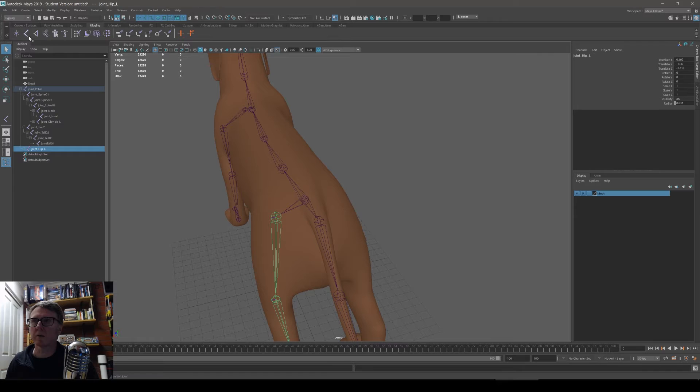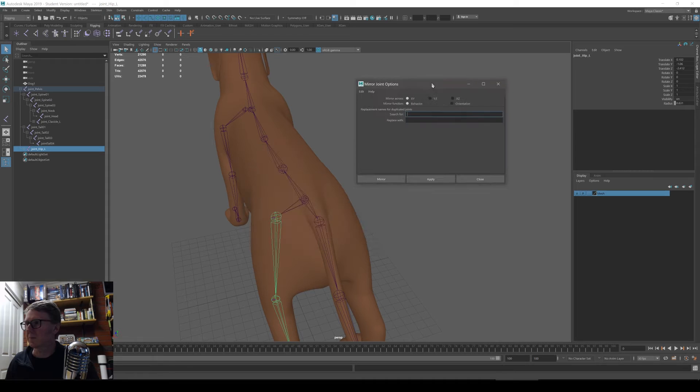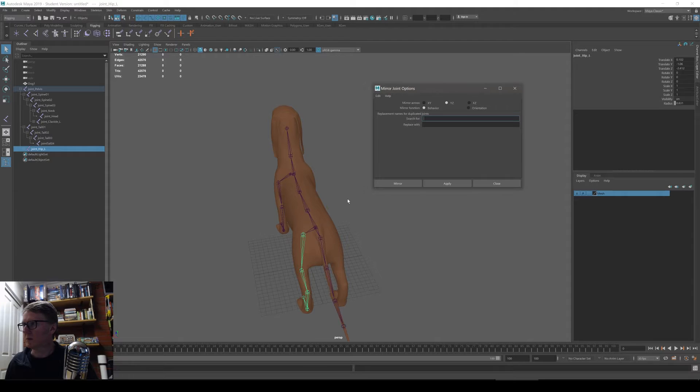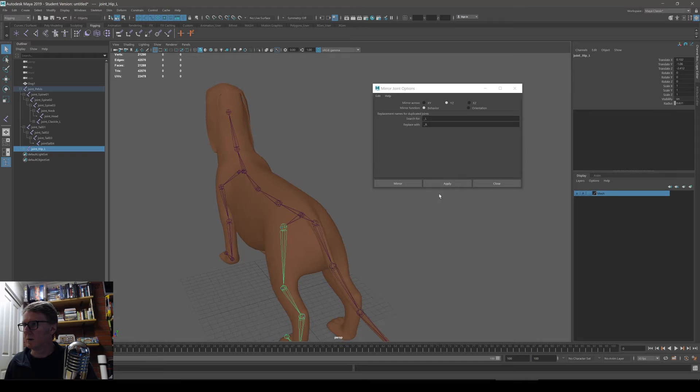We can mirror bones from one side to the other. Let's pick the left hip and go to the mirror joints option — it's under Skeleton > Mirror Joints. When making a character, it should always face forward Z, so I'm mirroring on the YZ plane. I'm switching underscore_L for underscore_R to make the right side. Apply — there's the other side, all named underscore_R in the outliner.